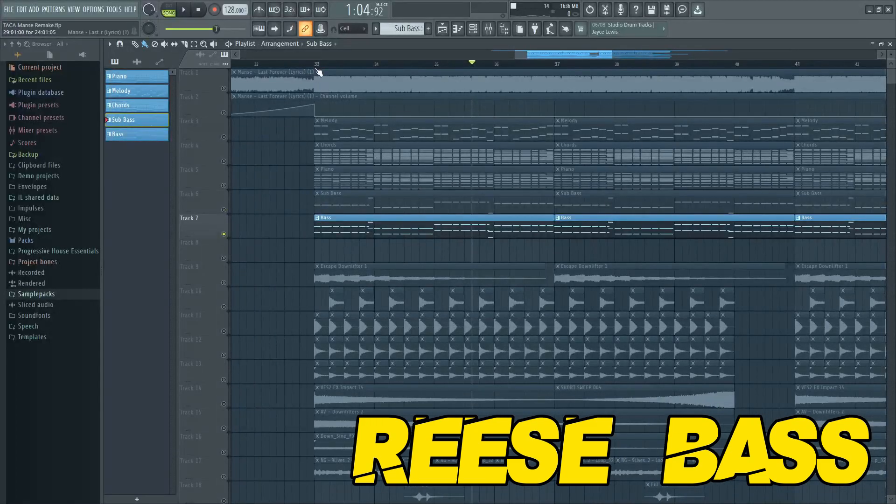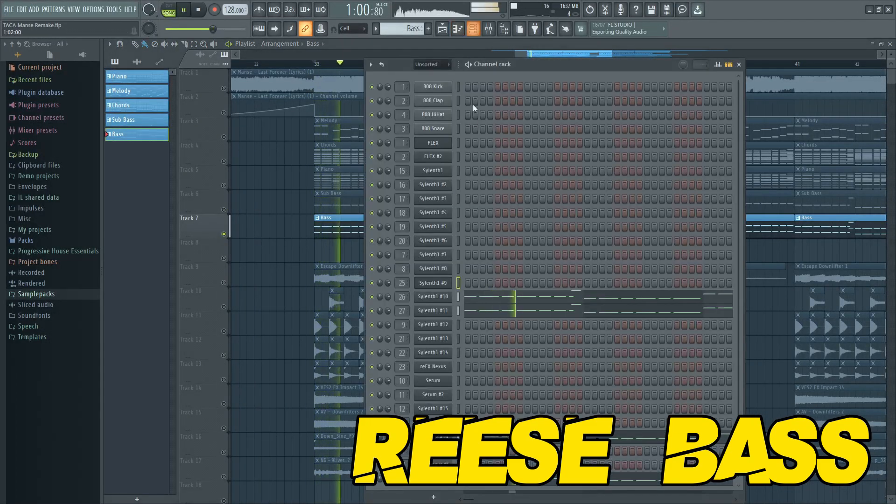Then you can stack a raise bass. Make sure to cut out the lowest frequencies so the raise bass will not overlap with the sub bass.